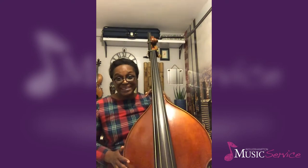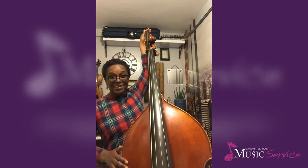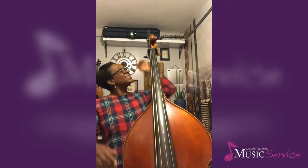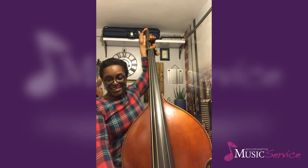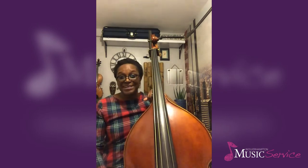Now my double bass, as you can see, it's got an extension here. It goes all the way down to a low C, which is an octave below our cello C, and the length of this string is huge. It means we've got a really long vibrating string length.